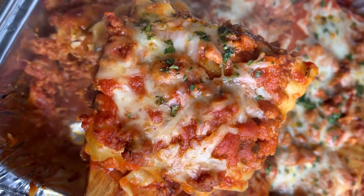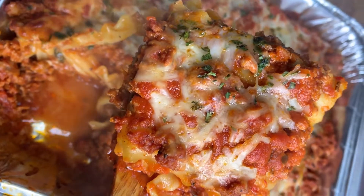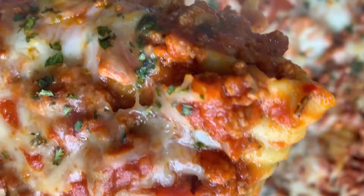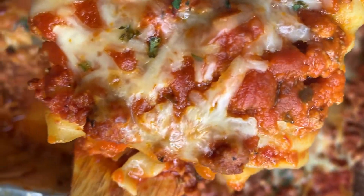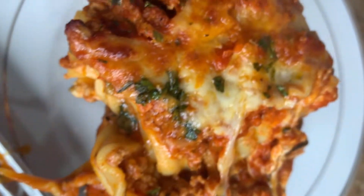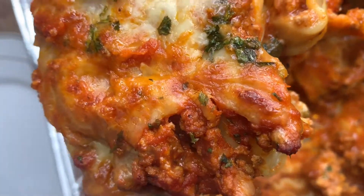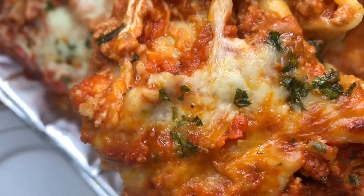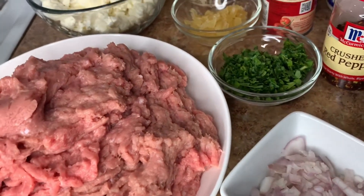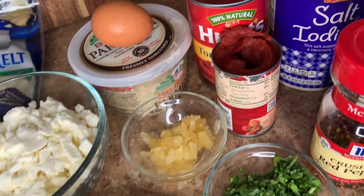Hey guys, it's your girl Shanice and I'm so happy to welcome you back to Jam and Cuisine. If you're new, welcome, and thank you so much for joining. In this video I will show you guys how I made this delicious lasagna roll-ups. Let's jump right into the recipe! As usual, I will leave a list of all the ingredients down below in the description box.